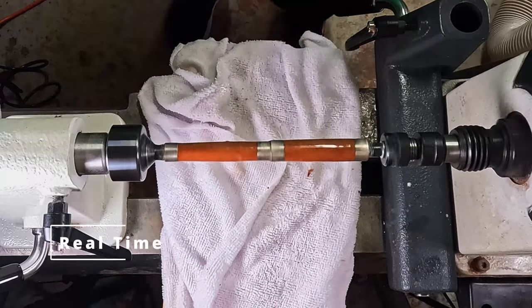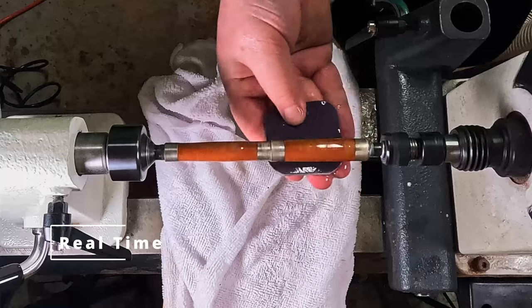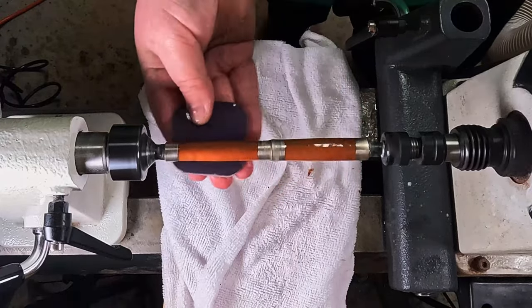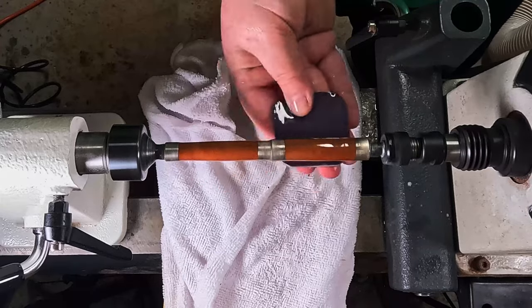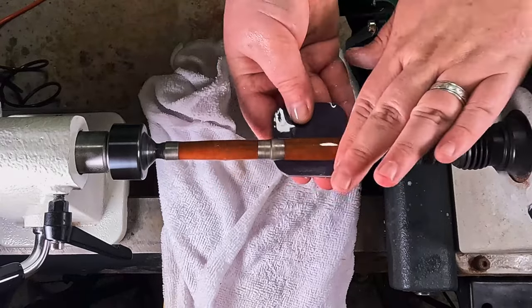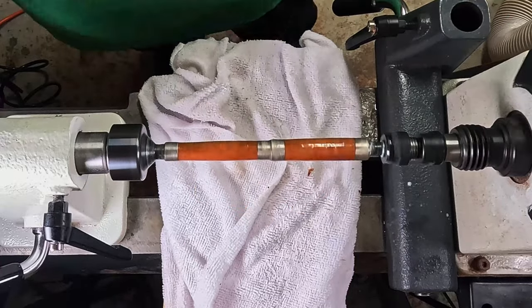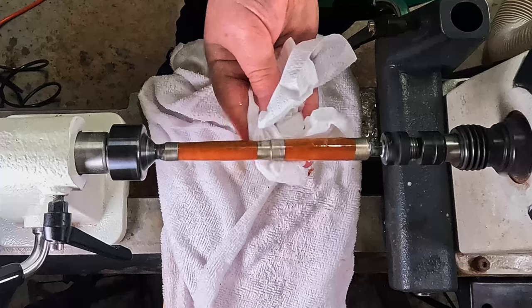Cutting into a real-time clip here — this is actually how fast I'm moving. I don't leave it on there for long at all, because I really don't want to take it too far. The end result is quite thin, but it's still very hardy. It's all about just taking those high spots out and getting a perfect finish on.